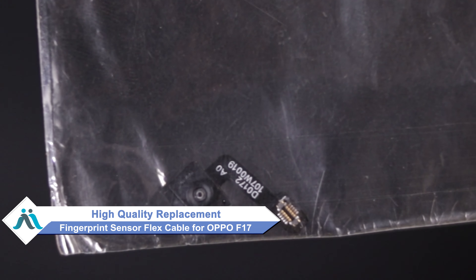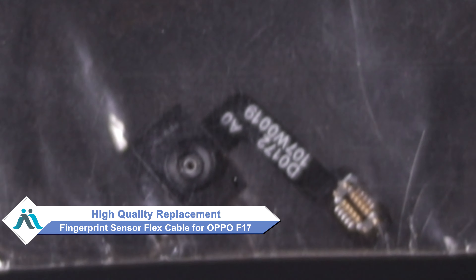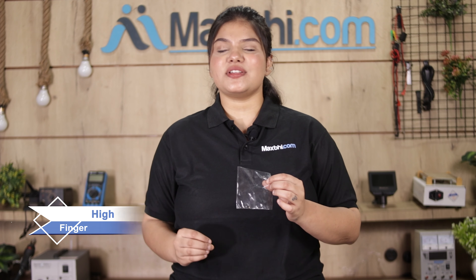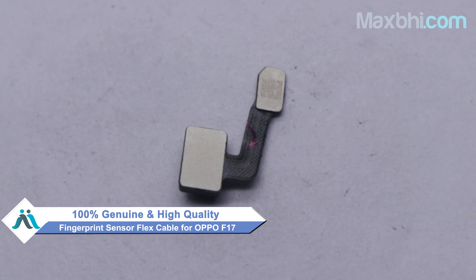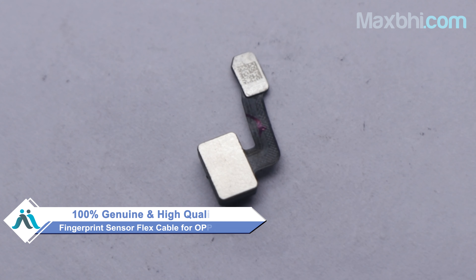Don't worry. You can now buy a high quality replacement fingerprint sensor flex cable for your Oppo F17 at a very affordable price from MaxBee.com, and fix your phone yourself at home or get it repaired by any professional very easily. Yes, you can buy a new fingerprint sensor flex cable for your phone. This fingerprint sensor flex cable is a 100% genuine quality product which works with a perfect fit for your Oppo F17.